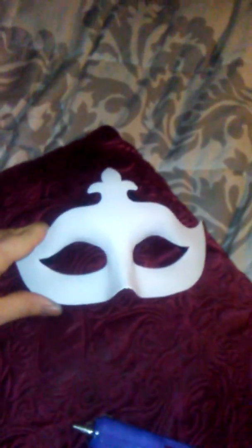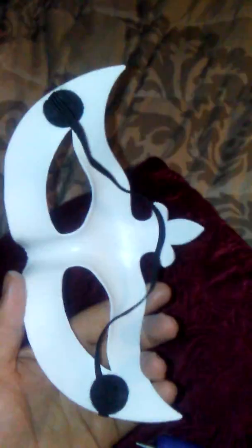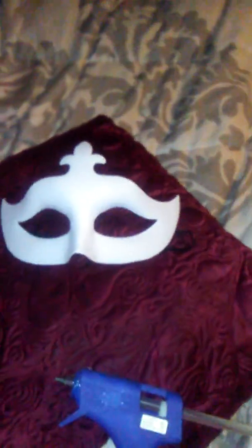I'm going to decorate this mask. I got it at Hobby Lobby for like $3.99, which was pretty reasonable considering I'm going to make it look a lot better. I got my glue gun ready and my feathers. I'm not sure if I'm going to use these or not, but I know I'm going to use the black ones for sure. I'm going to probably strand some of these on the side, and I'll run through this and let you all see what I've accomplished.